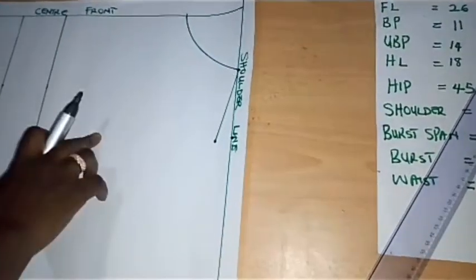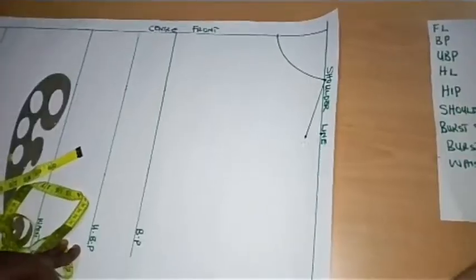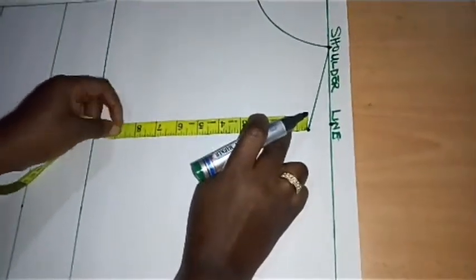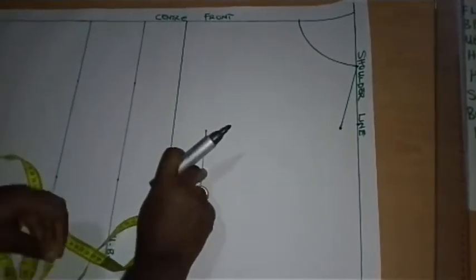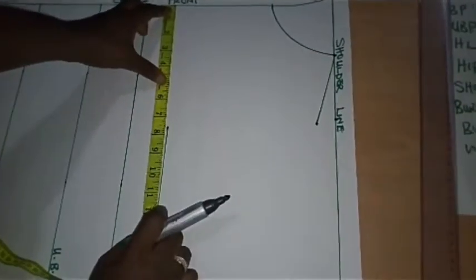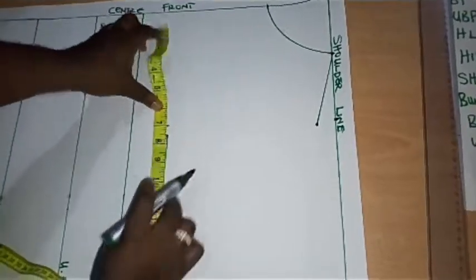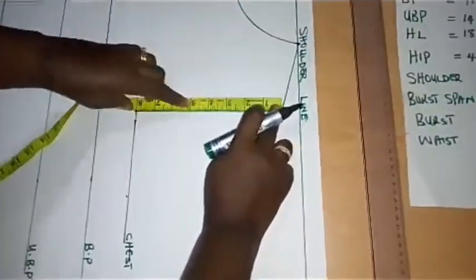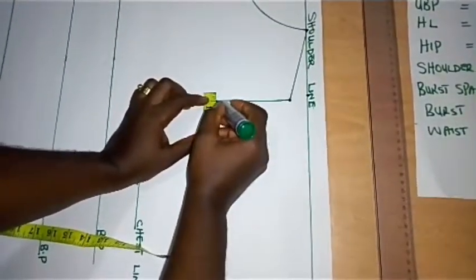Now I'm going to take the measurement of my armhole depth to get my chest line. I'm using bust of 39 divided by 6 plus 1.5, giving me 8 inches. I'll take my measurement from this point down to where I have 8 inches and square my line. On the chest line I'll place my tape and repeat the 7-inch measurement to get a straight line. Finding the midpoint of my 8-inch armhole depth gives me 4 inches, and from that midpoint I go in by 0.5.